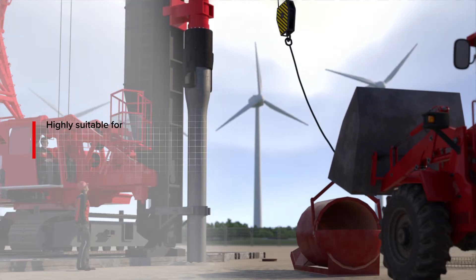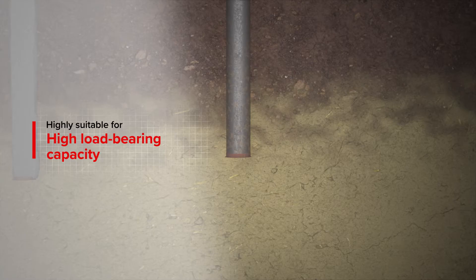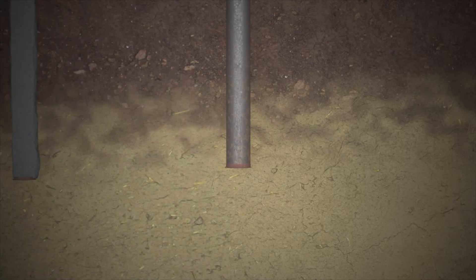It is possible to adjust the pile length and driven depth during implementation. This type of pile is suitable for both compressive and tensile loads.